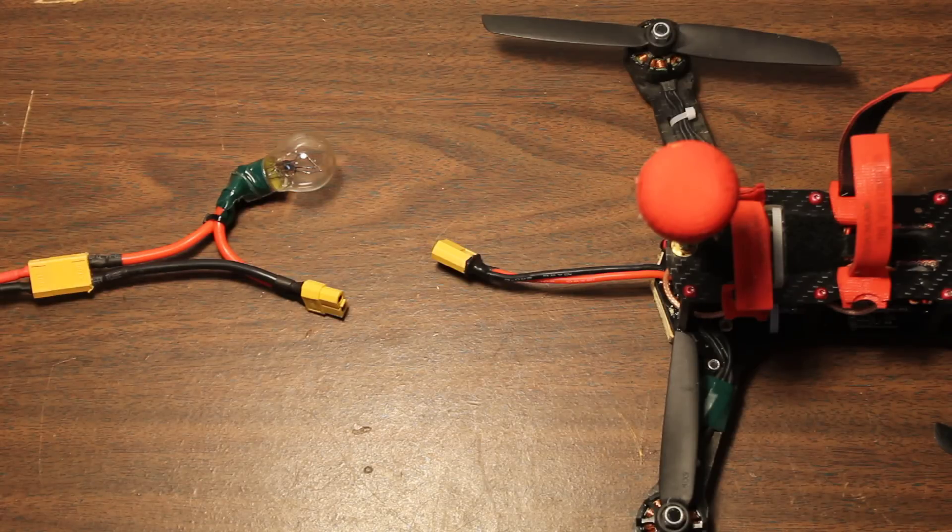So if you've been working on your copter, you've been soldering up your PDB and you're not sure if you might have a short, plugging in one of these will protect it from ever drawing more than that.